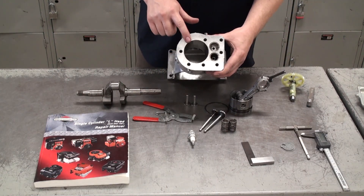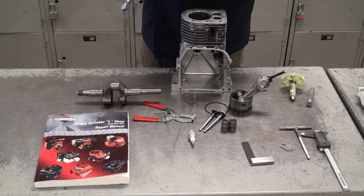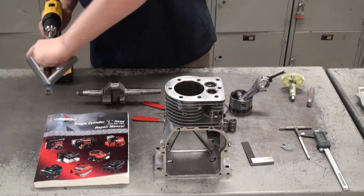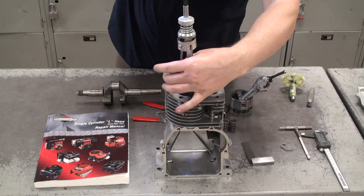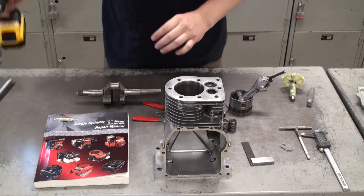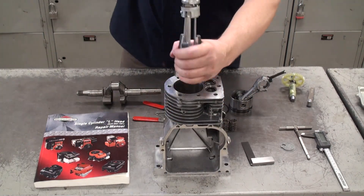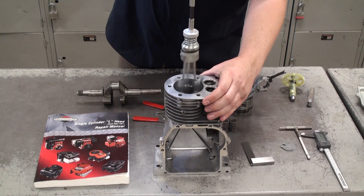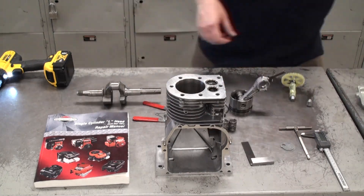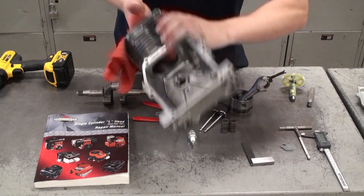Sometimes you might need to hone the cylinder bore. Carefully insert the hone into the cylinder bore and, while pressing the trigger, make an up and down motion just a few times. Don't overdo it — go a few times and check your work. If it needs a little more honing, go ahead, but the goal is to achieve a nice crosshatch pattern inside the cylinder bore. When you're done, thoroughly clean the cylinder bore and the crankcase to make sure you don't have any small shavings left behind.